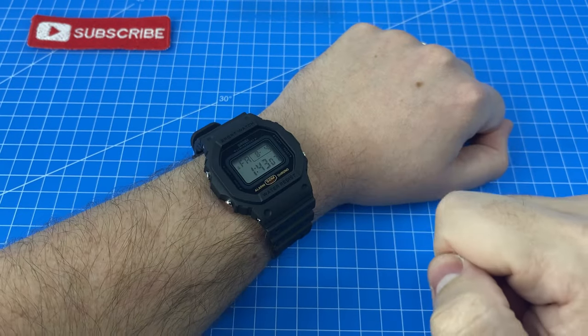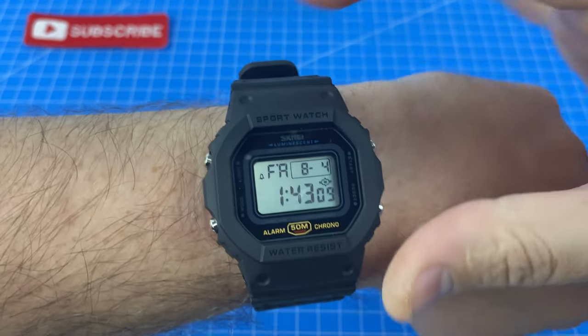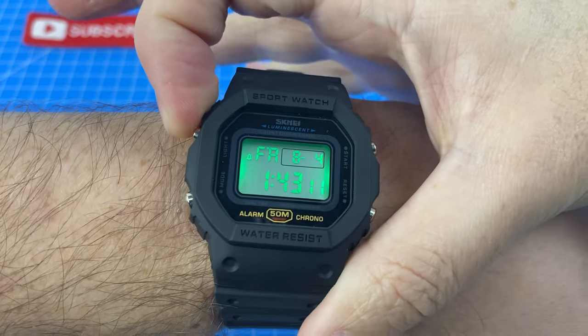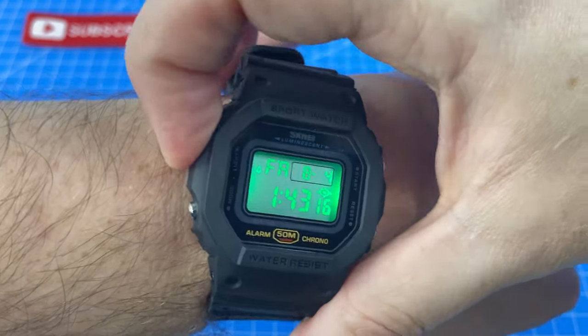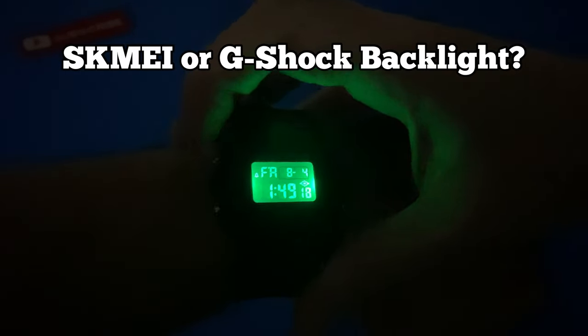Now it's time to test the backlight. Oh my god, that looks like an alien spaceship — that is so cool! Let's shut the lights off and have a look at the SCME. Wow, that is super bright and really cool looking. Now comparing that to the 5610 — nowhere near as bright, but a very even light on that one. Let me know in the comments which backlight you prefer.